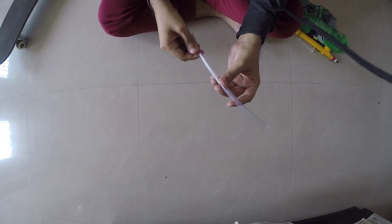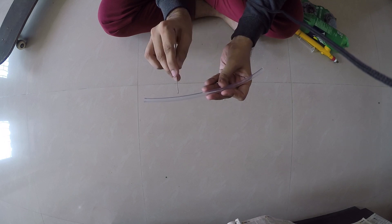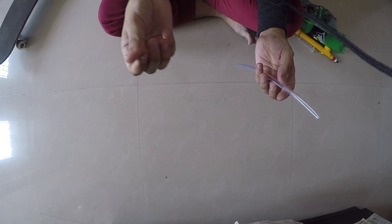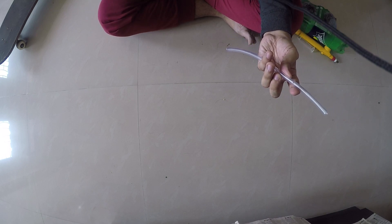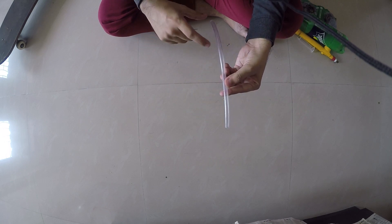First thing we'll need — take this pipe and make a hole at the one-third part. You can do it with the help of a needle or whatever you want, but the hole should be very small. As you can see, this is the length, so this will be the first third, second third, and one third.